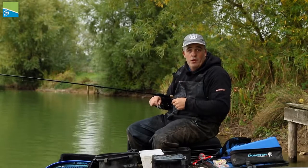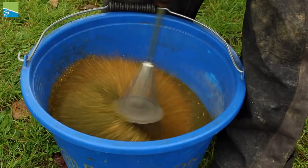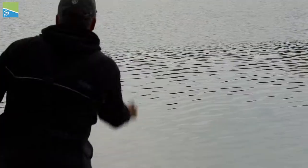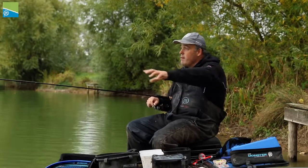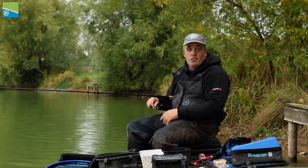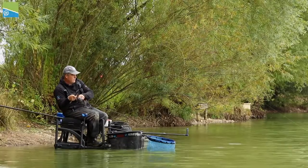I remember a match — I was actually over on the other bank and it was blowing a hoolie. The undertow was unbelievable and I thought, well what do I do? I'm going to be really positive. I mixed up four kilos of groundbait, put some corn in the mix, some hemp in the mix, a bit of everything to be honest. I was actually next to Darren Cox and he's like, 'What are you doing?' I threw in probably 15 balls of groundbait — not rock hard, quite loose — because I just wanted to make a big area on the bottom. All these carp came in and grazed all over that area. I chucked my method feeder in and absolutely blitzed the section. A lot of people were doing it after that, and that's what I've done today — it's unbelievable.